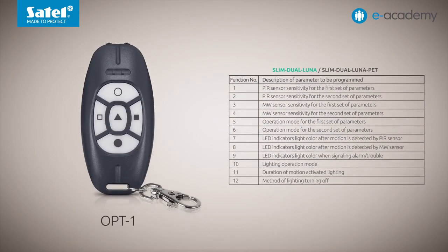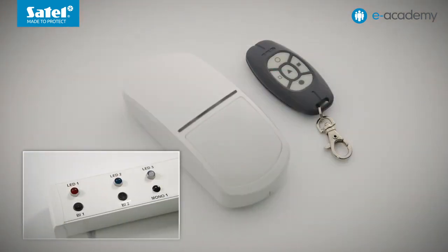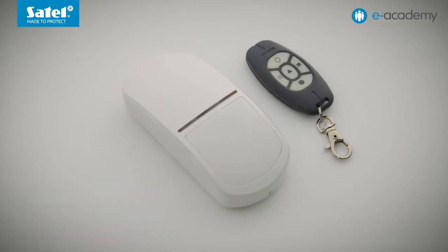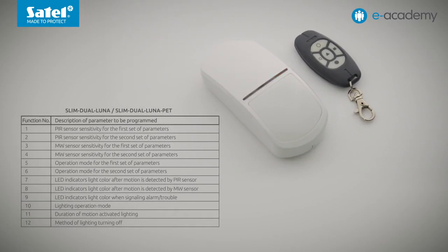If the detector power supply is turned on and the service terminal is shorted to ground, the device will enter the configuration mode. The LED indicator starts flashing red. The number of flashes indicates the function that can be run. Selection of the LED color after motion is detected by the microwave sensor is function number 8. To navigate the menu, use the buttons with a white and a black circle — press the first to go to the next function, the second to go to the previous. The triangle button is for confirmation.